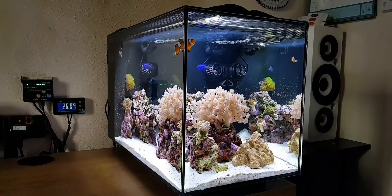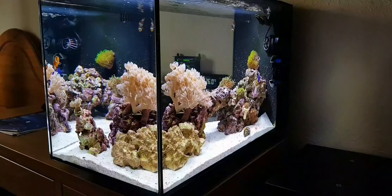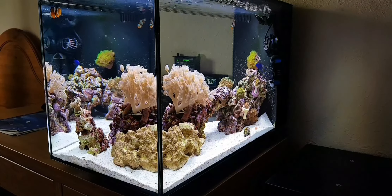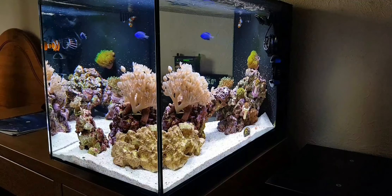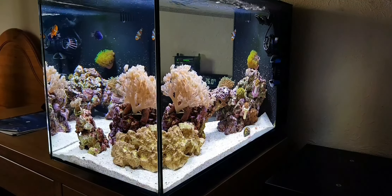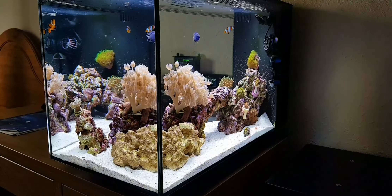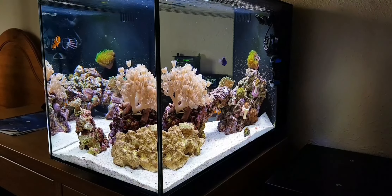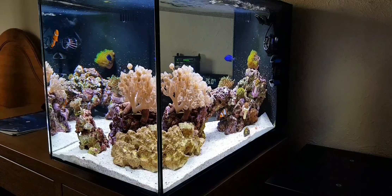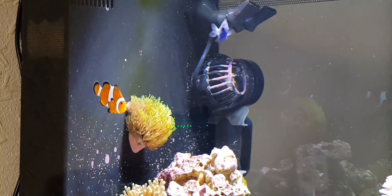Somehow my nitrates are at 1, which is a bit weird. There is no dosing of any kind because I don't really need to, because I do 50% water changes every week. I'll go over my water change schedule in just a sec. I'm doing big water changes every week, so that keeps all my alkalinity, calcium and magnesium high enough for the torch coral — and especially the dunker coral, which is going mad with growth.